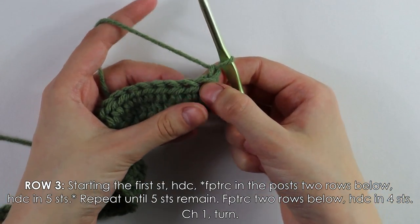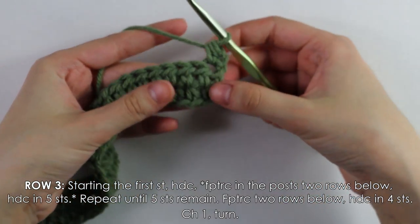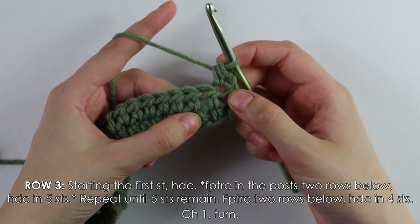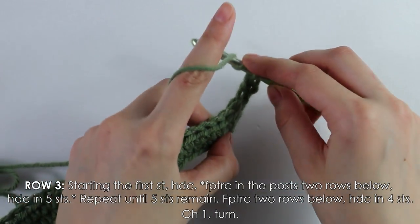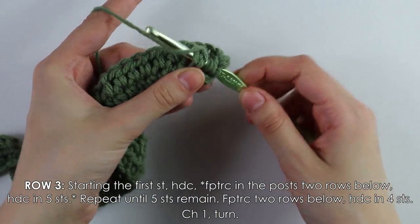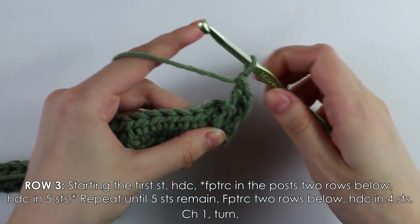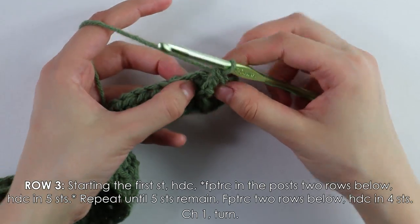Into the first stitch work a half double crochet. Then into the second stitch work a front post treble crochet. To do that: yarn over twice, insert your hook into that post, yarn over, pull up a loop, yarn over pull through two, yarn over pull through two, yarn over pull through two.